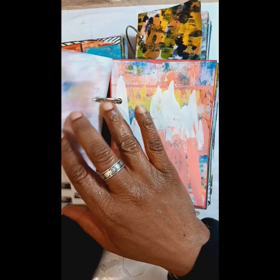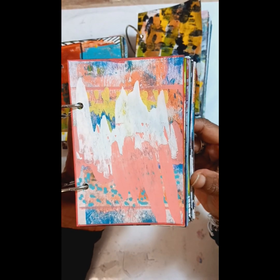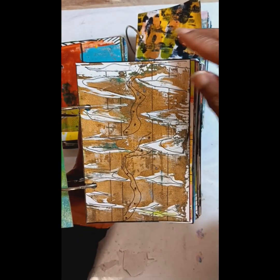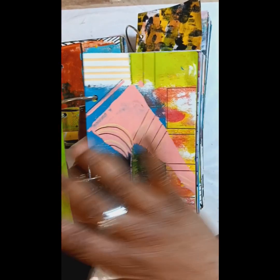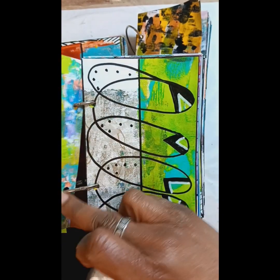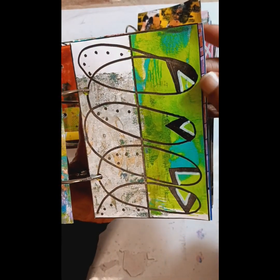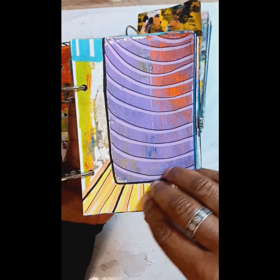Just the practice of throwing caution to the wind and going with pure inspiration. Even on days when I didn't feel quite like I had anything to create, I still created something. And I like the abstract ones that are different and unique. Did a lot of mark making as well.